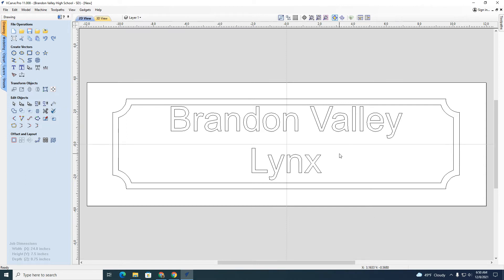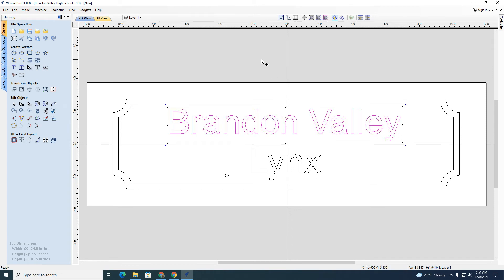I think this text is a little high and too close to the top, so I'm just going to quickly move it down just a hair. Now let's say I want to put a picture on here.